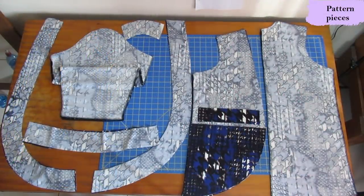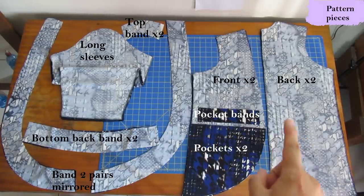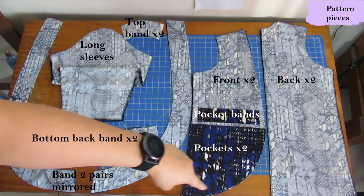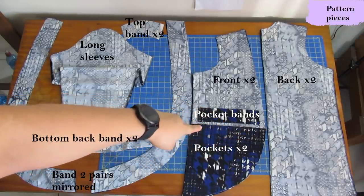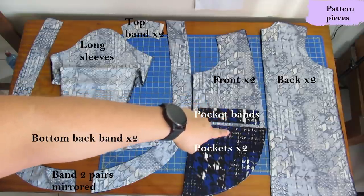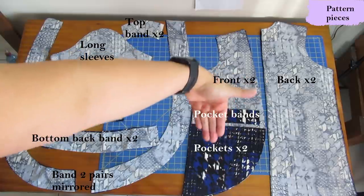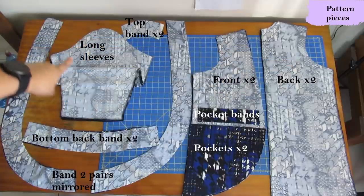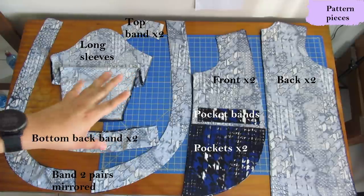These are all the pattern pieces for the Fraser cardigan. Over here are the main pieces — this is the back, it's not cut on the fold, there is a center back seam with some shaping. This is the front piece — you can see that it's curved. The piece on top is actually the pocket, and that is the band that finishes the top of the pocket. It's the easiest pocket you could ever sew because all you need to do is sew the band to the pocket, baste the pocket onto the front, and carry on as normal. Then you put your hand in there. You have a regular sleeve with the typical armhole shape — that is the long sleeve right there.